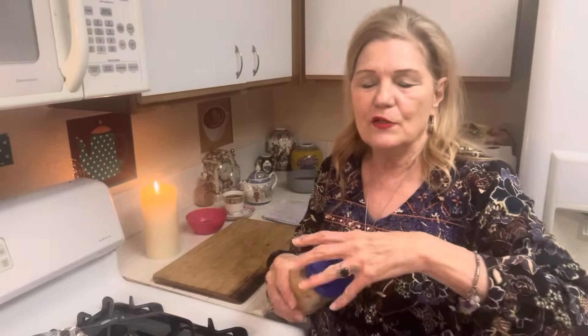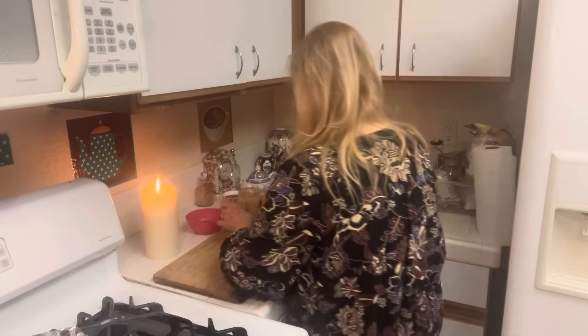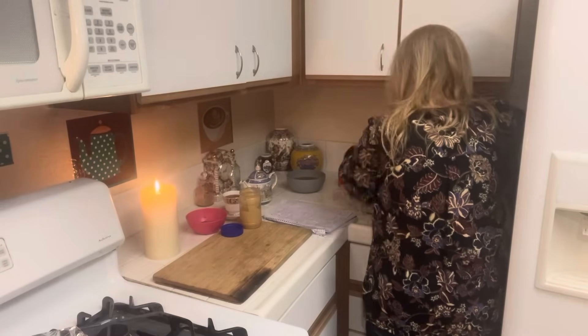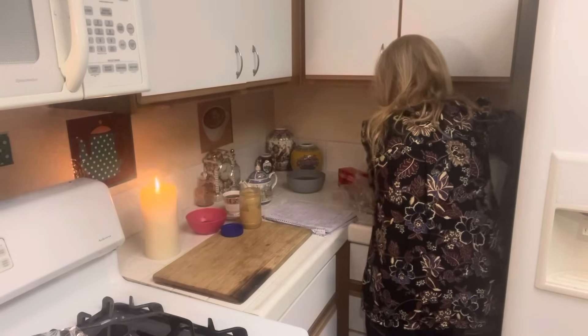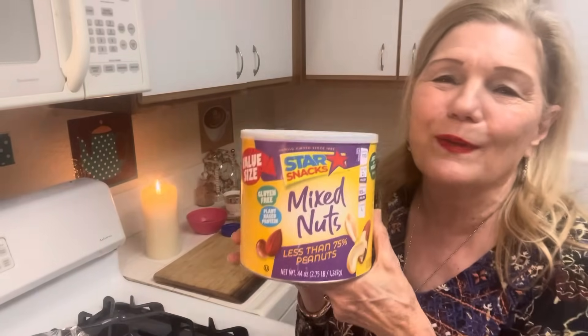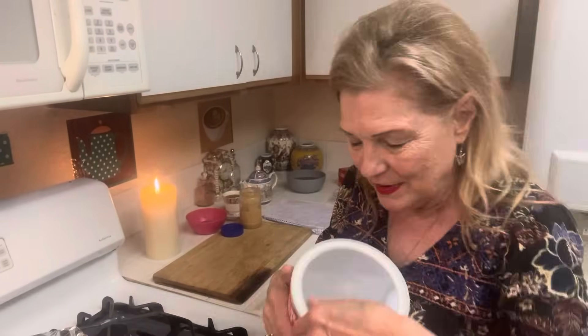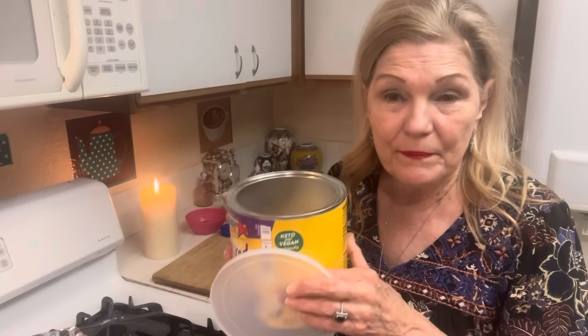Then I made peanut butter, and I have a video for you guys on Twitter, and it turned out really good. Two cups peanuts. The thing that is very, very important: peanuts are storable food. I bought these nuts and thought, what am I going to do with them? Well, peanut butter cookies, peanut butter, peanut butter granola.